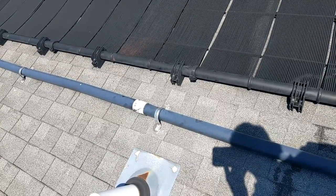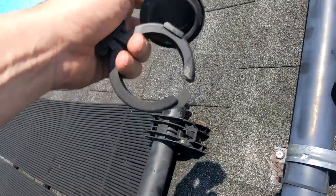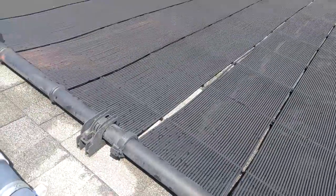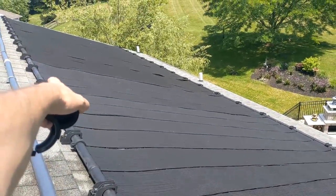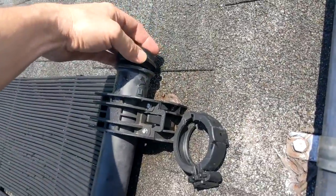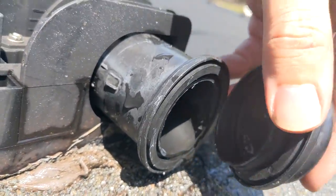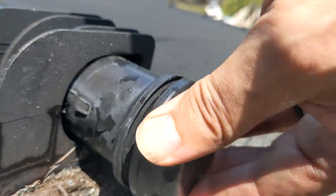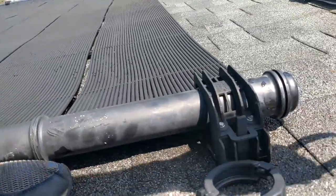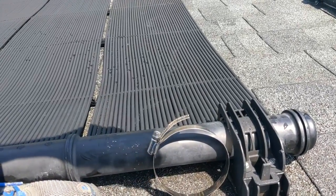That's what we're going to work on fixing today. The retaining ring cracked, which allowed the cap to pop off, and in the process of this not being connected properly, water was spewing until it finally came off and rolled down the roof. There's a rubber gasket in there that's going to go back into the pipe. Our next step is to take this hose clamp and use that to keep this shut so that it's not going to pop off again in the future.